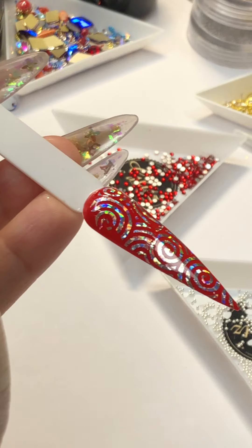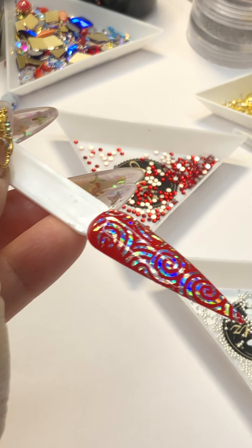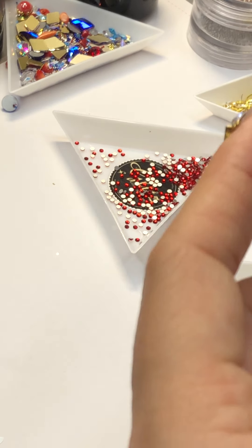Now I'm going to put the top coat on. Here comes this one. Now wipe top coat.